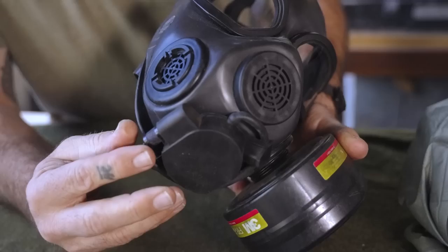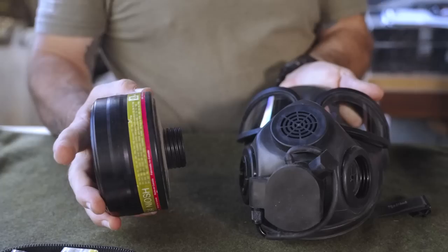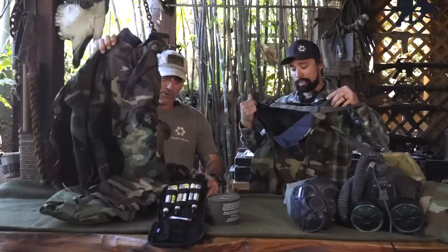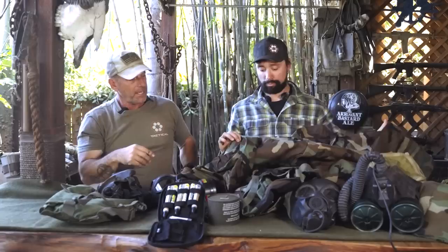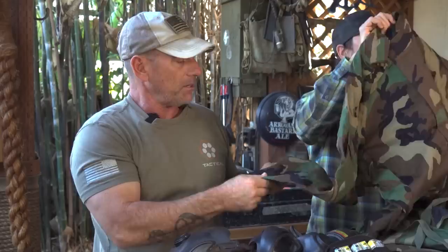We moved on to a better mask — I'm not sure of the exact model — but the filter was on the side and you could put it on either side depending on your shooting hand. You were a lot smoother and could actually get behind your sights, just canting your head a bit. This would also come with a hood. We also had MOP gear: charcoal-impregnated uniform that went over everything, with overalls on the bottom and a top layer, then you'd wear your kit right over it.